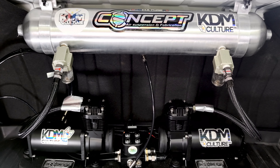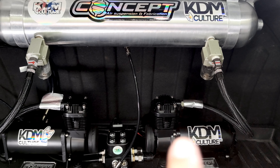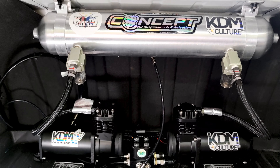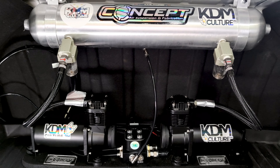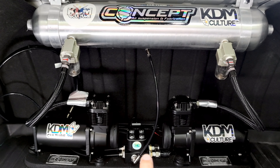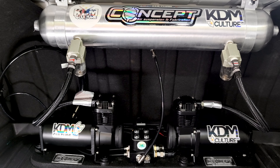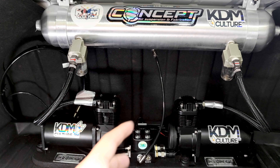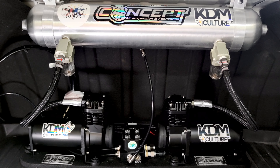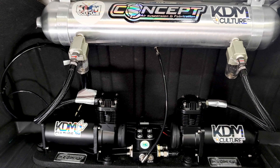With the breaker off, I wasn't able to air up or air out, but it kept the pump from running randomly and prevented overheating. Within a few days, the pressure switch was replaced — along with the pump since it was still under warranty. Honestly, I don't think the pump needed replacing since the issue was just the corroded pressure switch throwing a misreading, but for peace of mind I asked them to replace it anyway, and they had no problem with that since I was within six months and still under warranty.